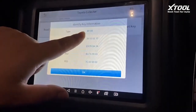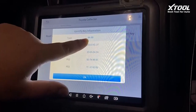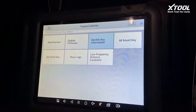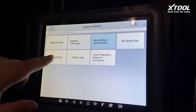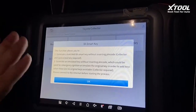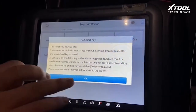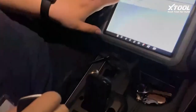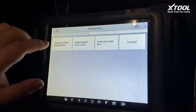Now it's showing the type — this Avalon is an 888 type. We click OK, so now we know it's an 88 key. We click the smart key menu, and we click select OK. We are doing an add key process, specifically making a key with the original key.